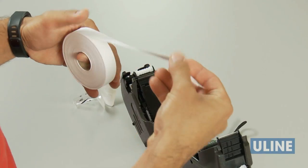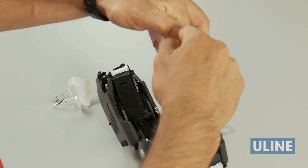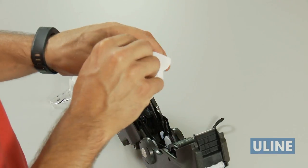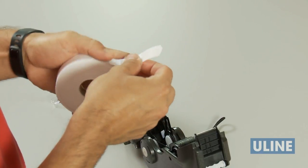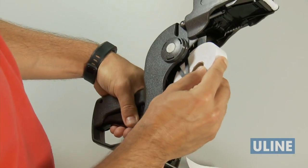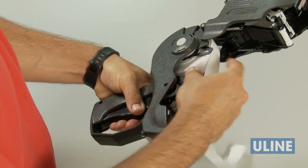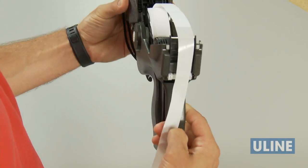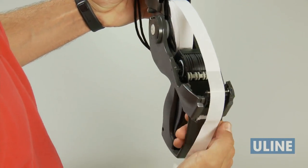To load a new roll of Monarch 1155 labels, tear off the first 10 inches of labels and liner. Next, peel off and discard 12 labels from the liner to prevent jamming. Place the roll between the hubs and snap into place. Drape the liner across the labeler, centered so it hangs about 6 to 7 inches past the peel bar, and close the cover.